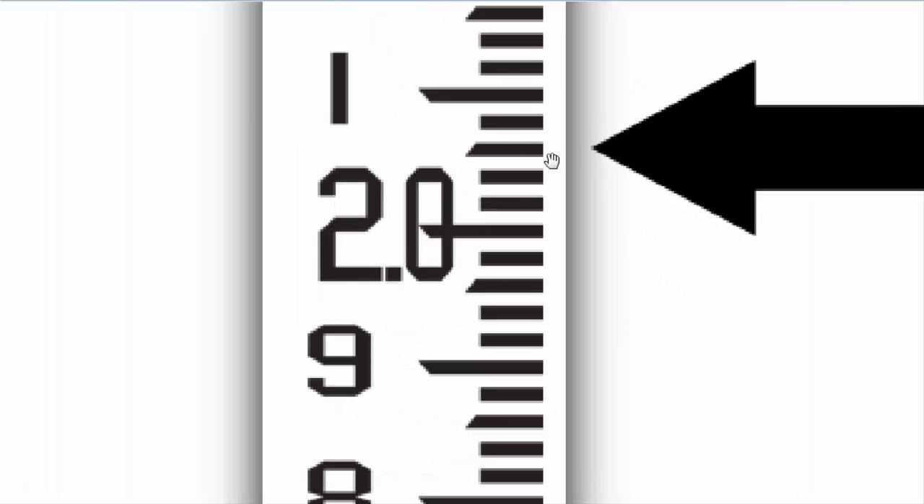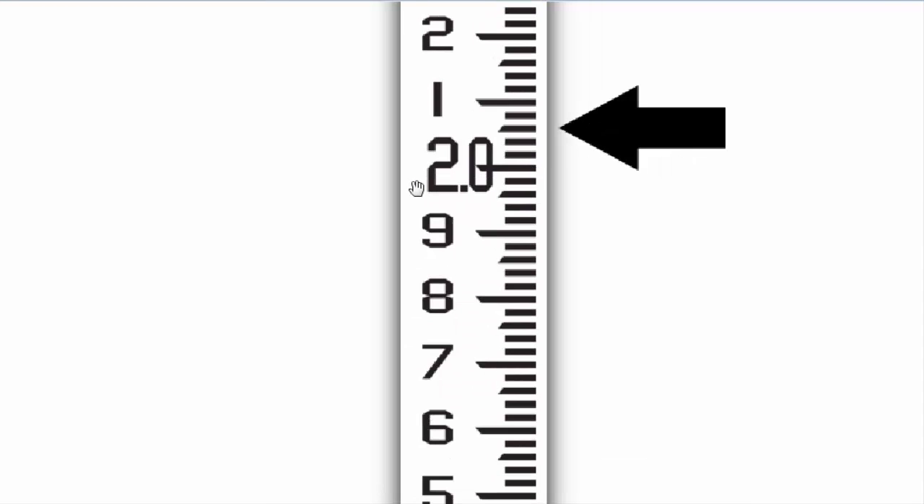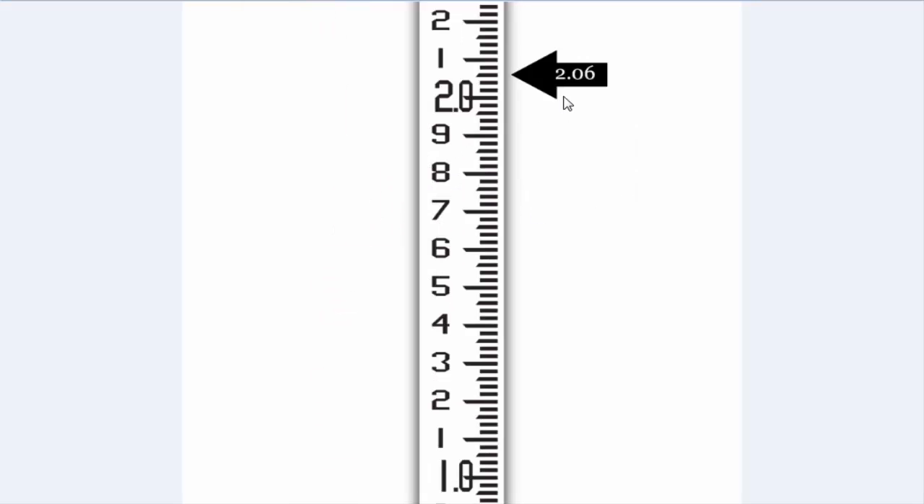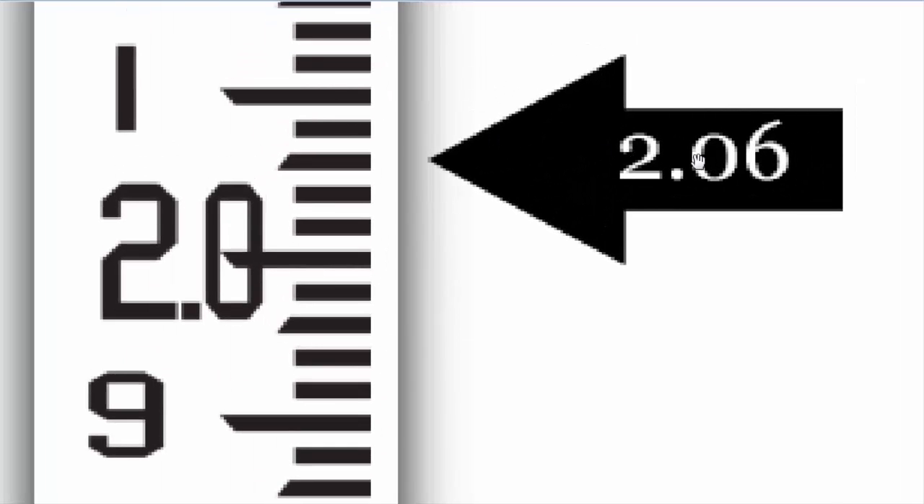Suppose your reading is on this bar, with the arrow on the upper side of the bar. Then this reading will be 2.06. You can count: 2.01, 2, 3, 4, 5, 6 — here you can see 2.06.